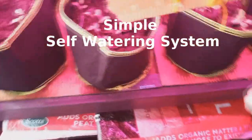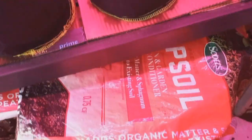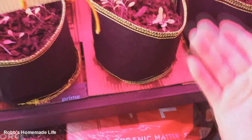Hey guys, this morning I want to show you a really quick self-watering system. I have a lot of plants on my balcony and I have to water each individual one. These are wicking bags, and I've got a premium topsoil — Scott's has a lot of sphagnum moss, so it's capable of wicking water up from the bottom.